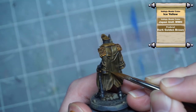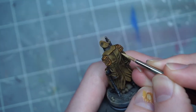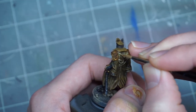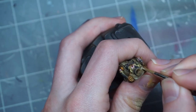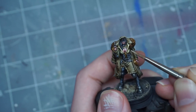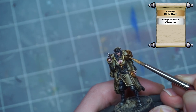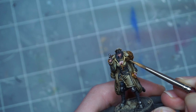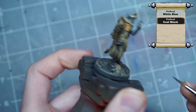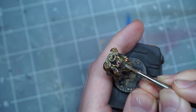I highlight the cloak and shirt with some scratchy layers of highlights, painting streaks and occasional random lines across the fabric. I try to keep these highlights somewhat subtle and not too bright right away, but build them up by mixing in a desaturated yellow color over a few layers, highlighting the light shirt all the way up to an ice yellow color.